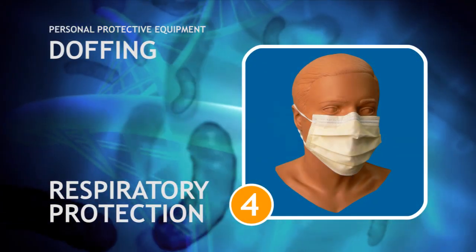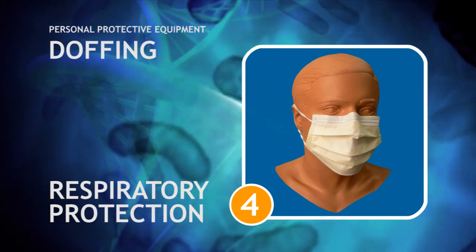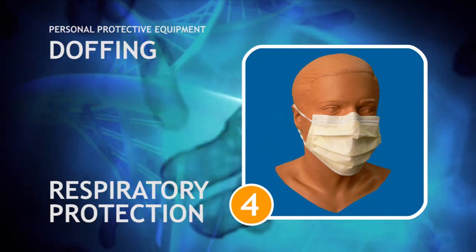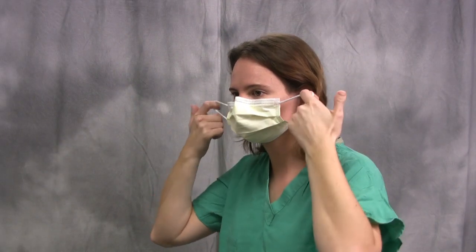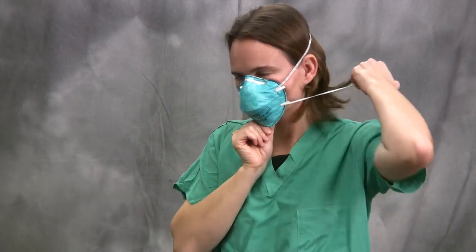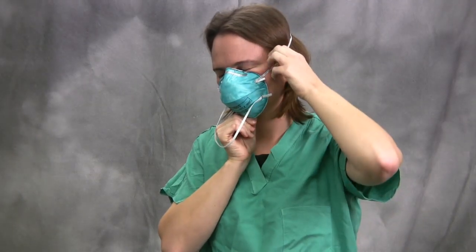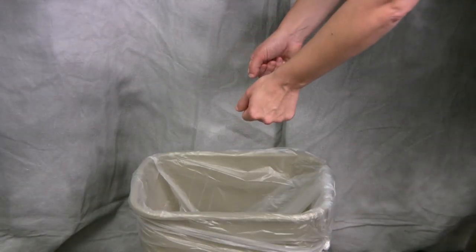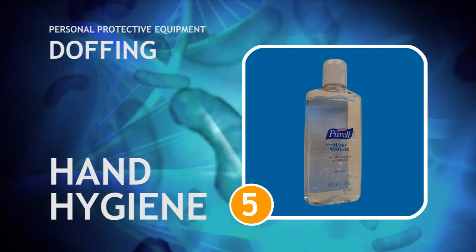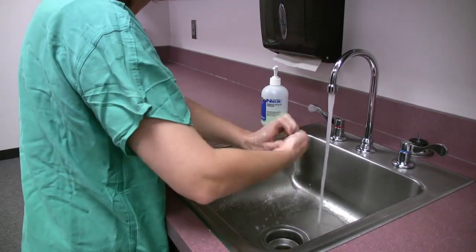The fourth step is the removal of respiratory protection. It is removed last to prevent any transmission of contaminated particles to your respiratory tract while removing the other equipment. Touching the front of the mask or respirator should be minimized during removal. When a mask or respirator has two elastic bands, remove the bottom one first, then discard the mask in the trash. Finally, perform good hand hygiene immediately after removing all of your personal protective equipment.